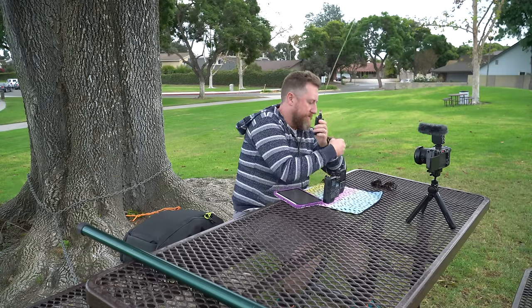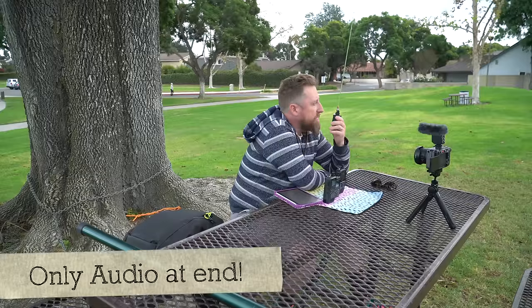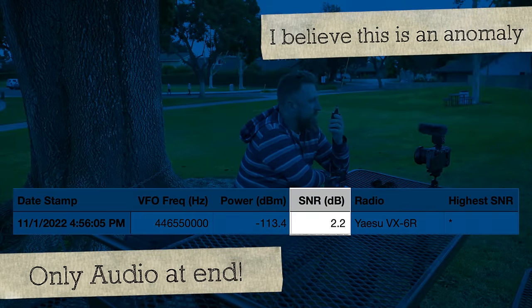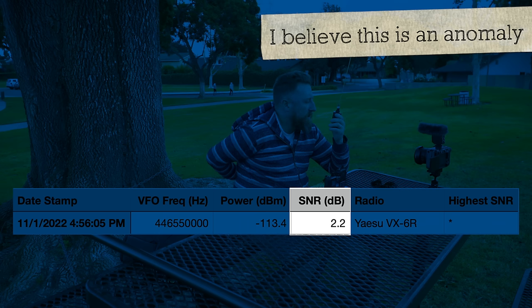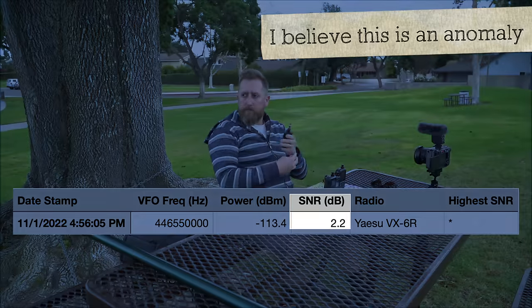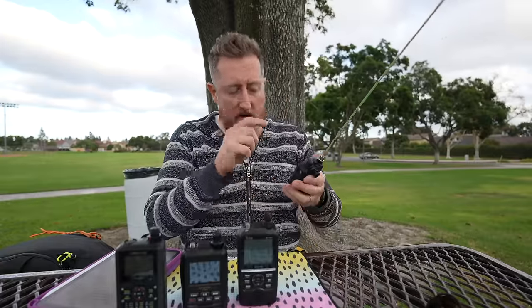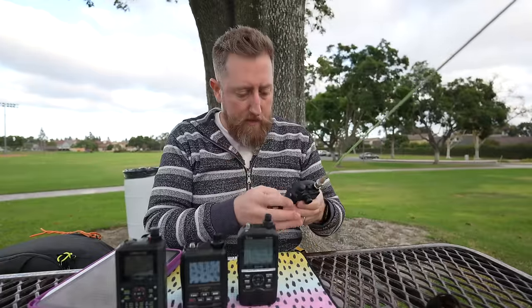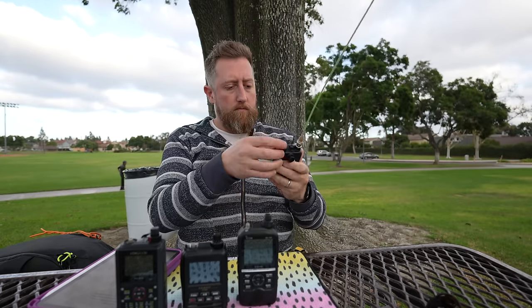Let's do UHF. Kilo India 6 November Alpha Zulu with the Yaesu VX6R — this is our baseline test, high power, Kilo India 6 November Alpha Zulu. All right, so that should be our testing. We can also check the weather station. They're mostly cloudy with a chance of showers overnight — lows in the upper 30s, snow level 7,500 feet overnight.